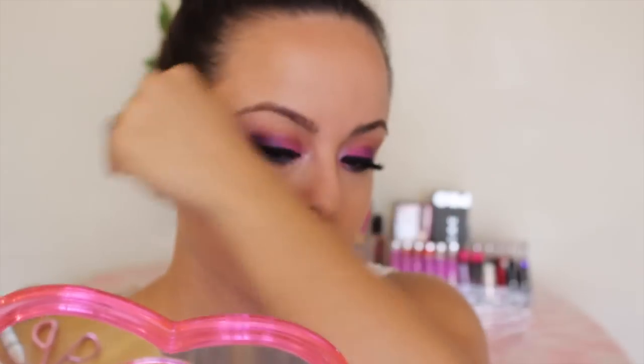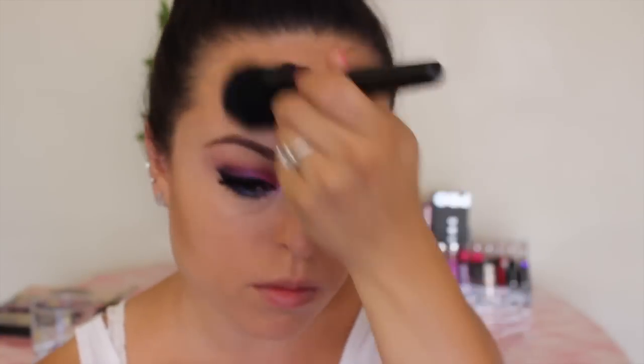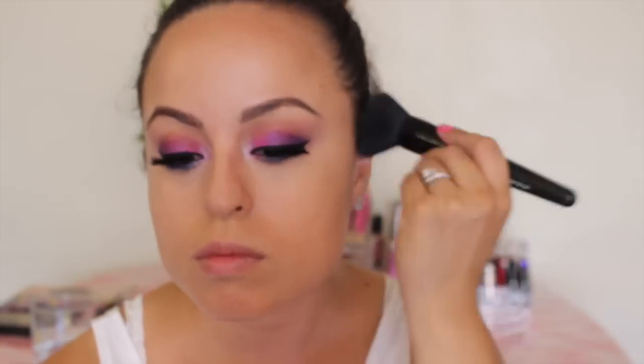And to bring some color into my face, I am adding some Benefit Hoola Bronzer — just some on my forehead to dull it down a little bit and try to hide it, because I do have a big face. Now I'm going in with the same Elf brush that I used for the translucent powder. I am buffing that all in, trying to blend it in to not make it look really harsh.